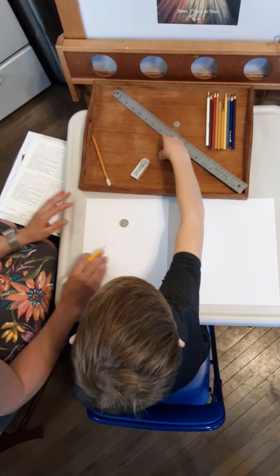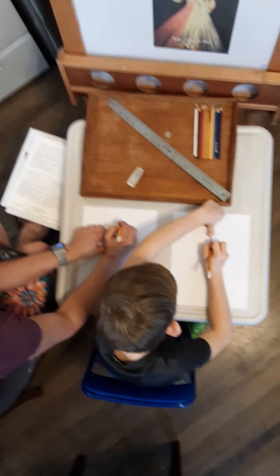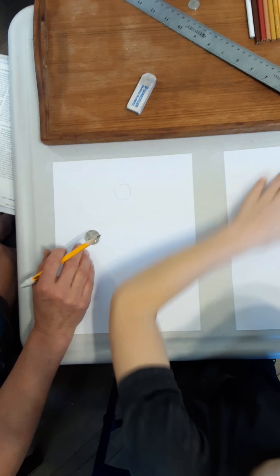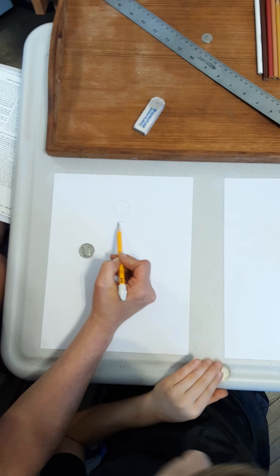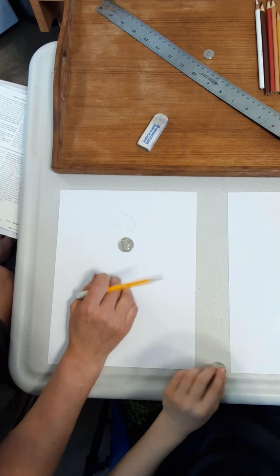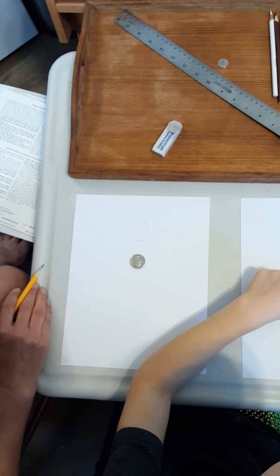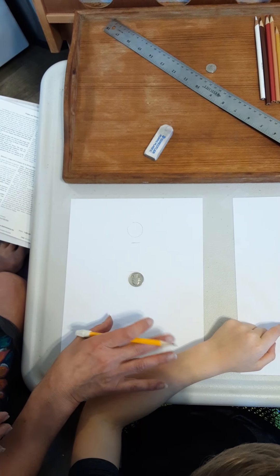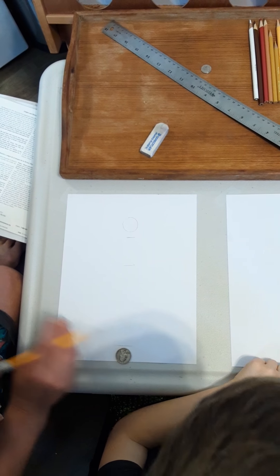We're going to start by tracing the quarter towards the top of your paper — that's going to be Jesus' head. Then below that, we're going to draw a little line. Then put the quarter there and slide it down about two quarter-lengths and draw another line below that. Then we're going to go all the way down to the bottom and draw a line there too, which will be the bottom of our picture. Draw nice and light because we'll probably erase some of this.